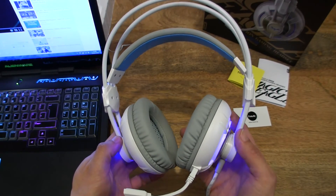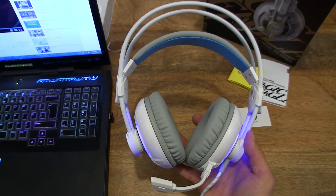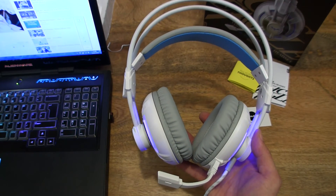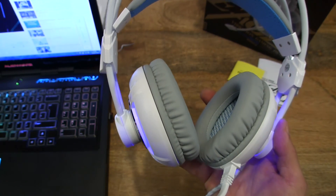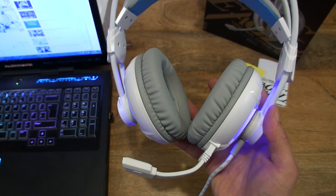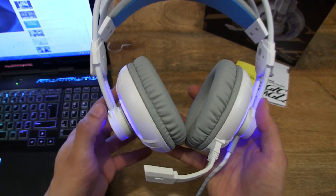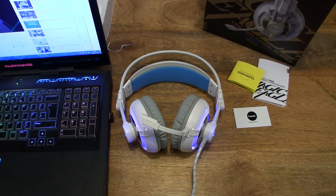One other thing I've noticed is that the vibration responds to the volume setting of the music being played. If I raise the volume on the music playback, the vibration gets stronger — I can feel it in my hand. And if I lower the volume, it gets gentler. So that's the Havit HV-H2188D gaming headset with vibration and LED. Thanks for watching and happy gaming!